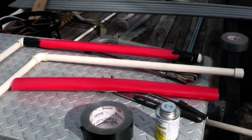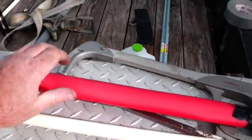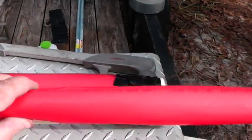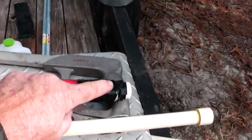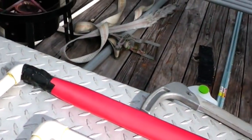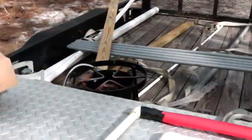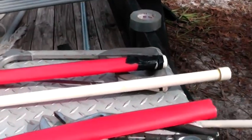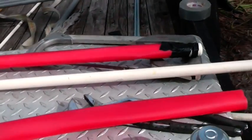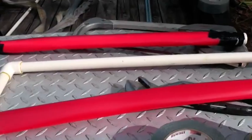Whenever you run CPVC through concrete you have to put a protective sleeve around it so that the concrete is not in contact with the pipe. You have to do the same thing for copper. I've cut some sleeve material here, and what I always do is tape it at the top so they can't pour concrete down in there, and I always tape it at the bottom too. It's supposed to be blue for cold and red for hot, but they let you get away with just sleeving it — it's up to you to figure out that hot's on the left and cold's on the right.